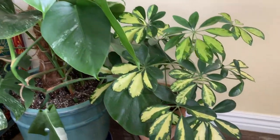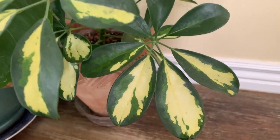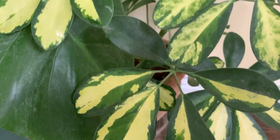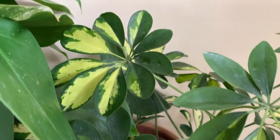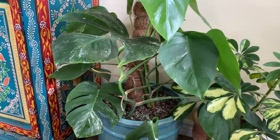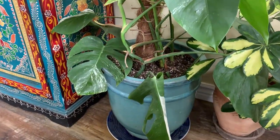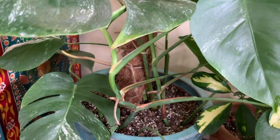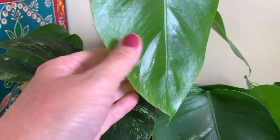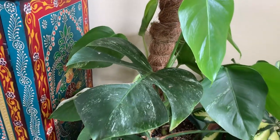I've got my variegated Schefflera, which is so pretty — look at the beautiful variegation on the leaves. Next to that is my variegated monstera albo. I cut it way down to try to get more variegation in it; it started growing back but the new leaves really don't have much variegation in them.